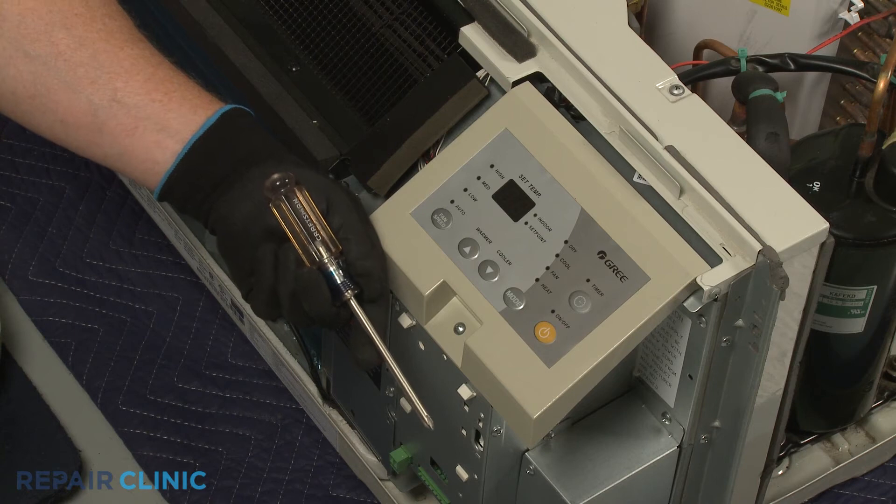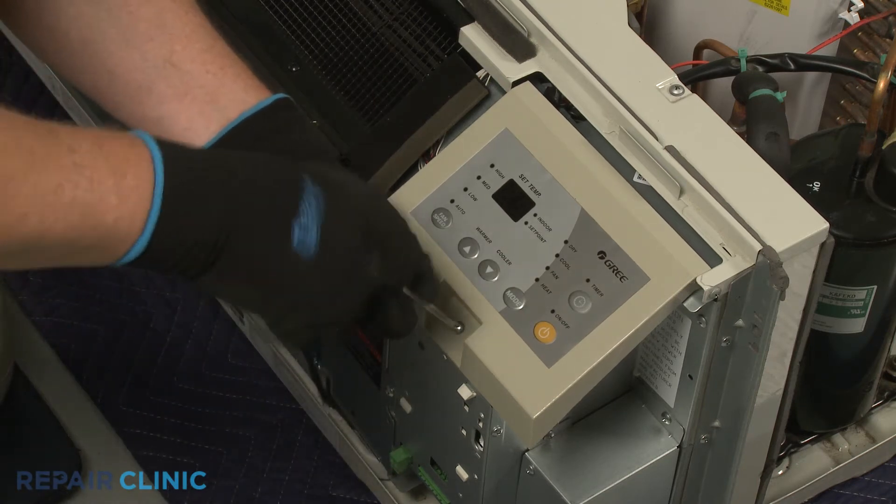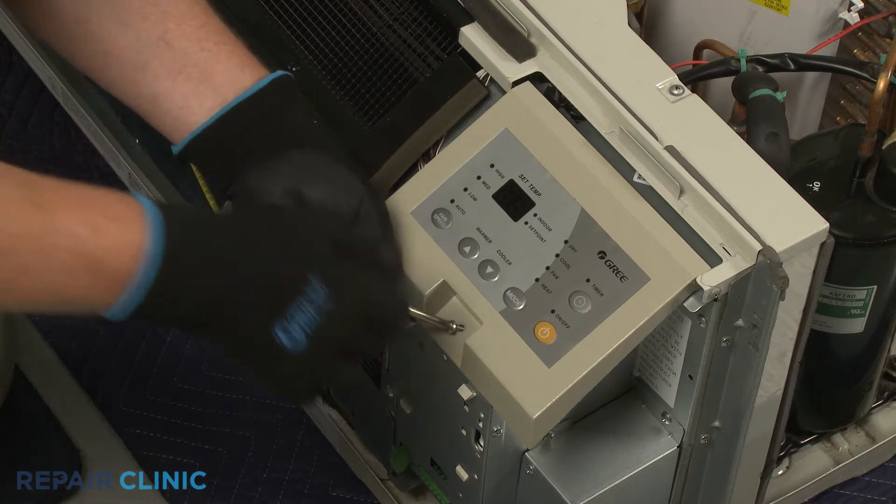Use the number two Phillips head screwdriver to unthread the screw securing the control panel. Detach the control panel.